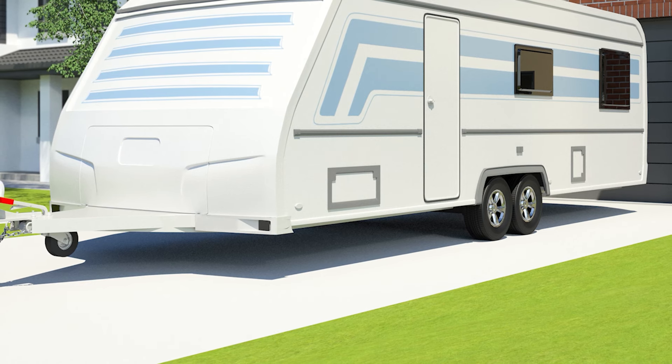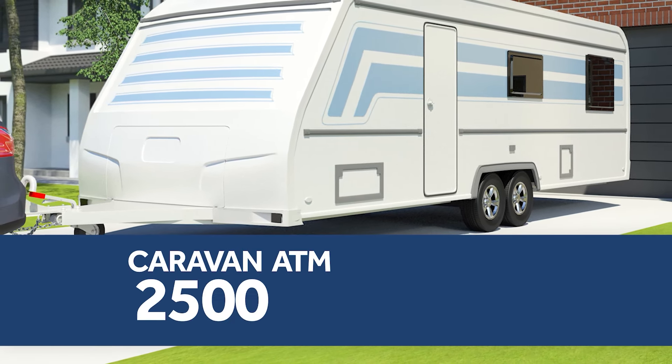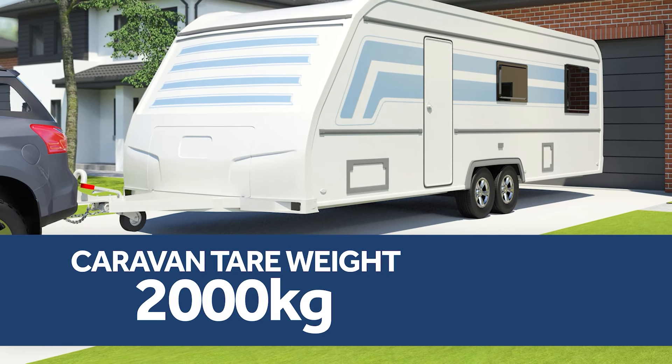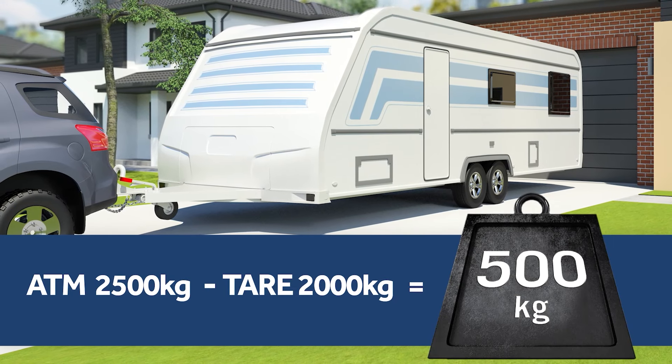The Joneses' shiny new caravan has an aggregate trailer mass, or ATM, of 2,500 kilograms and a tare weight of 2,000 kilograms. This leaves a payload of 500 kilograms for things we can pack into the caravan.